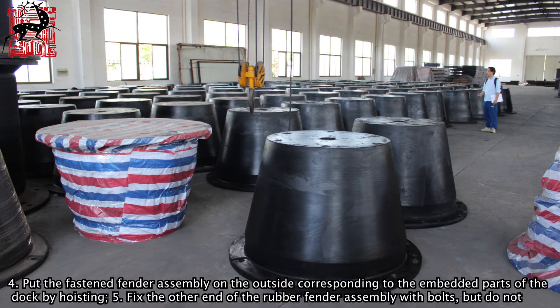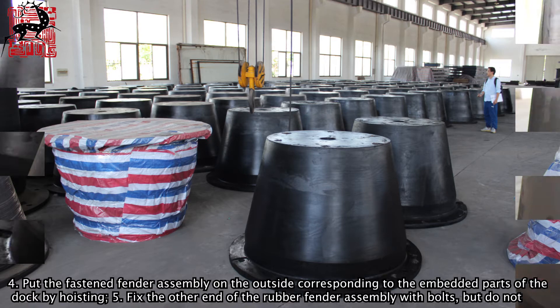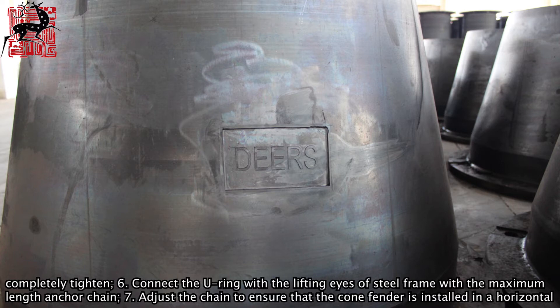Step 5: Fix the other end of the rubber fender assembly with bolts, but do not completely tighten. Step 6: Connect the U-ring with the lifting eyes of the steel frame with the maximum length anchor chain.